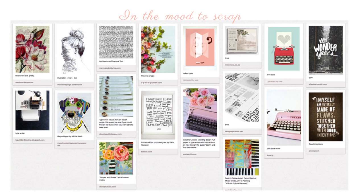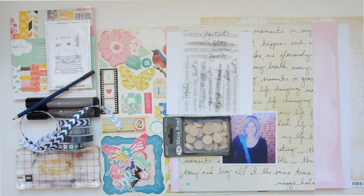This month I was looking at images of type and typewriters and text and all sorts of interesting ways to bring text as a texture onto your page. This is the mood board that I came up with and I'm super excited to translate it into a scrapbook page.